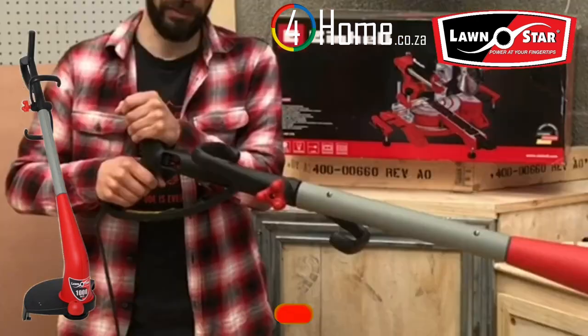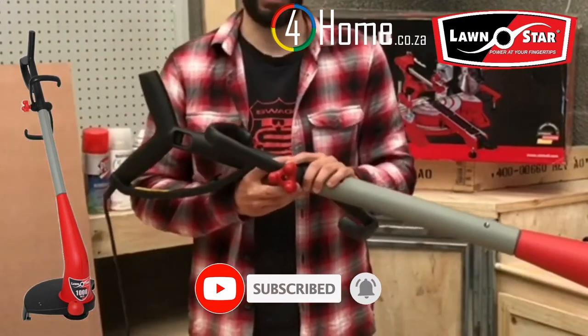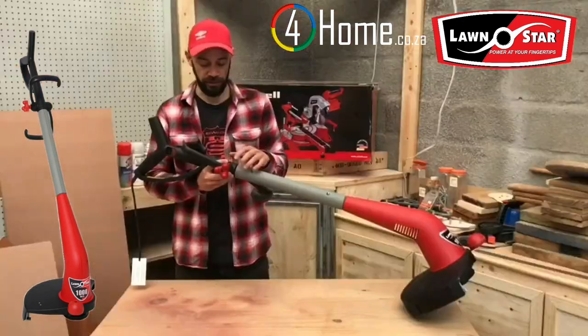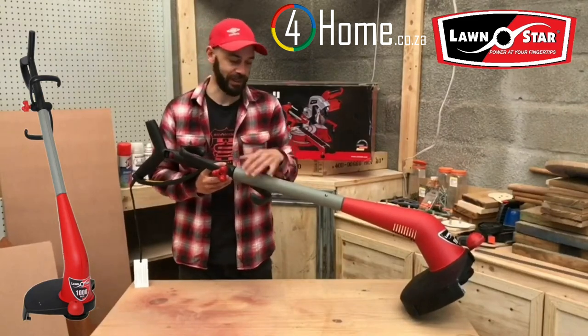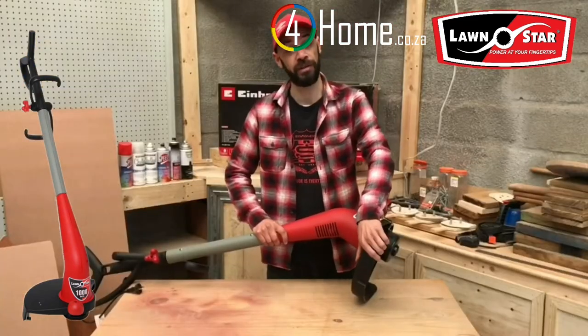It has a user-friendly flip-over handle and a very comfortable trigger. Unique double adjustable assist handles with an easy lock mount, which you'll do later when you're cutting in the grass. A roll-along wheel for easy and accurate edging, and a very durable, thick cord.